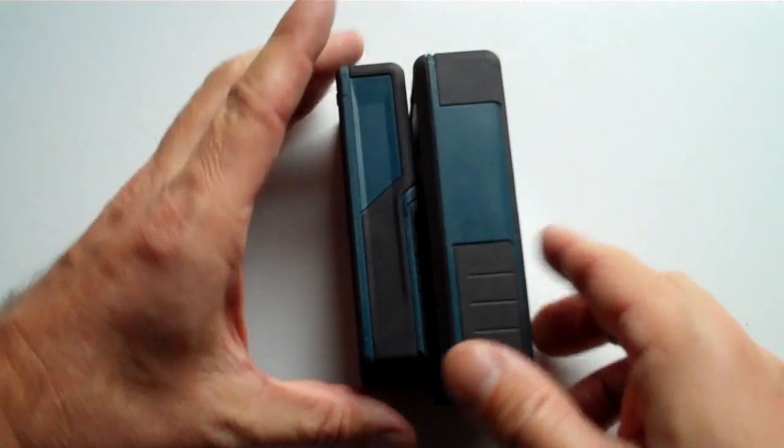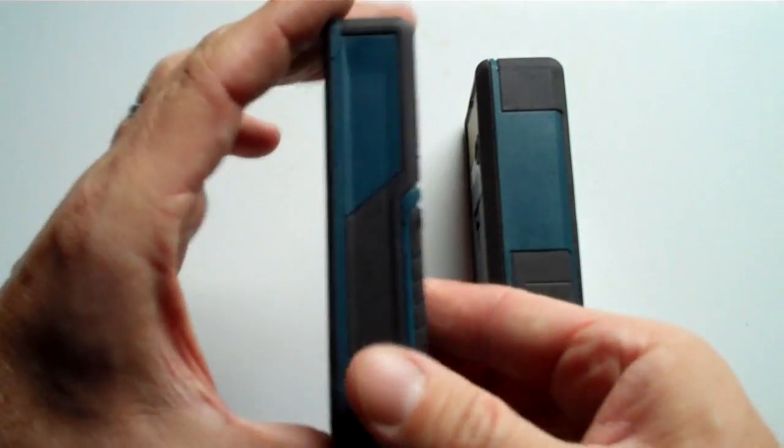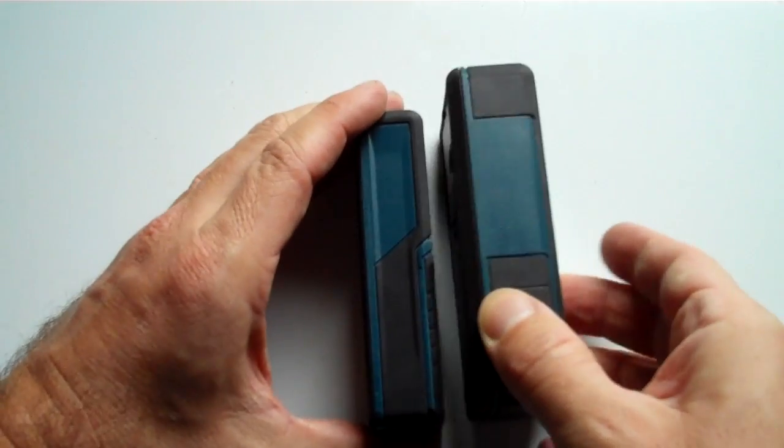Really it's the thickness that makes a big deal. If you're clipping this onto your belt or putting it in your pocket, this is a really inconvenient shape — it's bigger than a tape measure. Whereas the 50C can slide very easily into your pocket; it's almost the size of a chunky phone. The 40 is more like a tape measure.